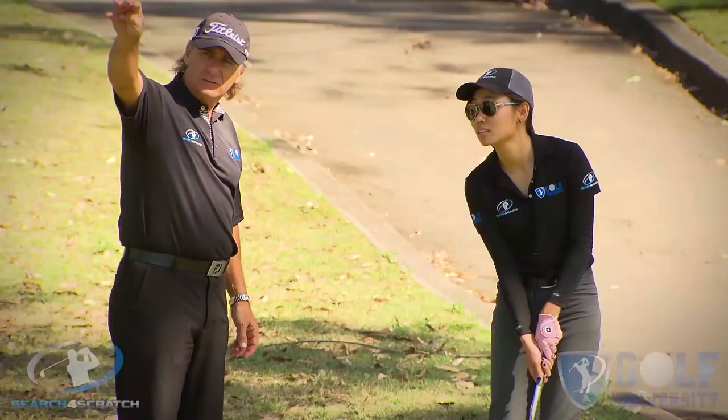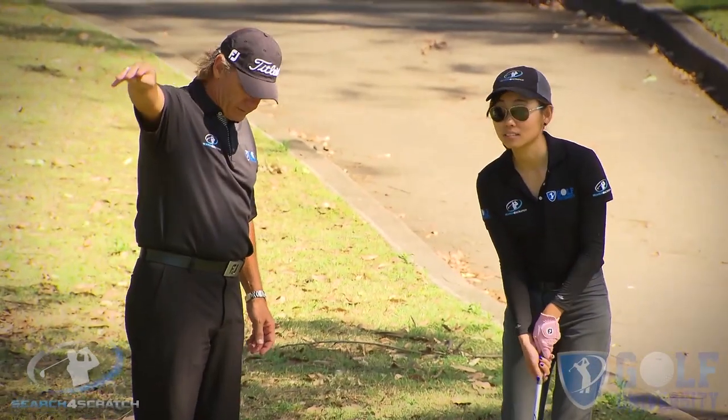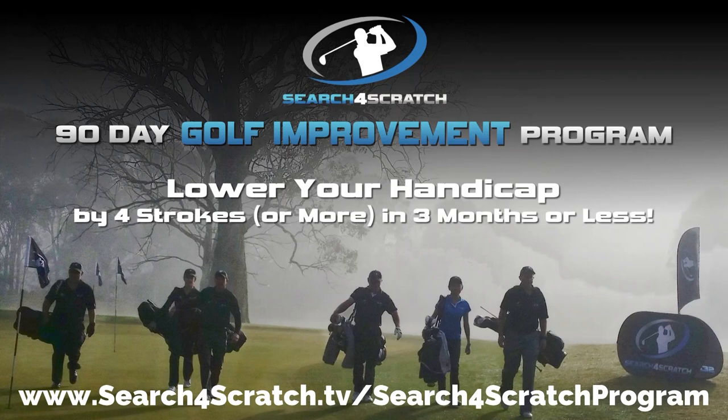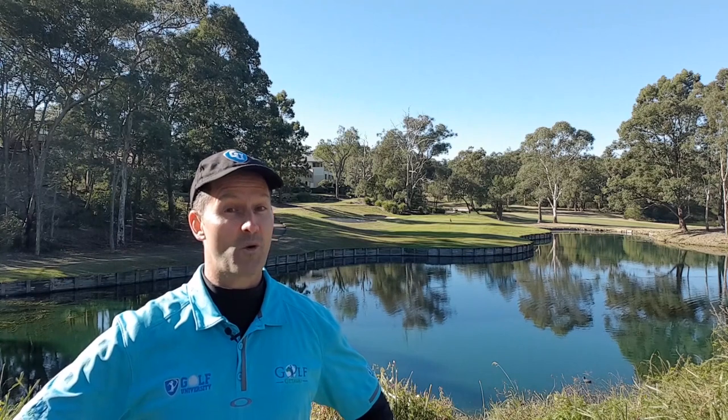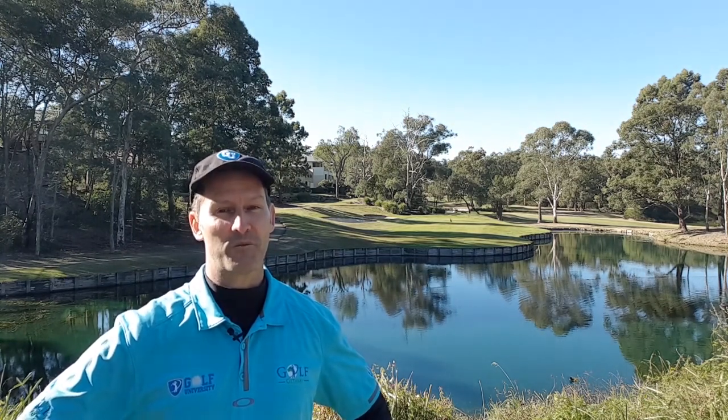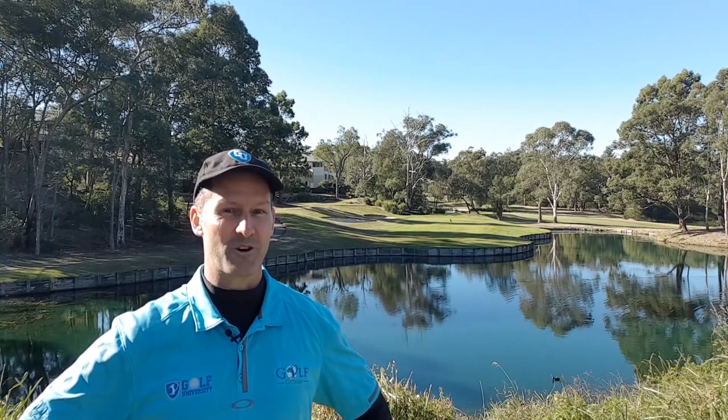The Search for Scratch program has been designed to help you find out how good a golfer you can become when trained with the best coaching model, practice plan, and course management system — all whilst developing a champion golfer's mindset. For more information and to become another one of our success stories, visit searchforscratch.tv/search-for-scratch-program or click the link in the description below. Thanks for watching, commenting, and sharing — I look forward to supporting your golf improvement in the Search for Scratch program.